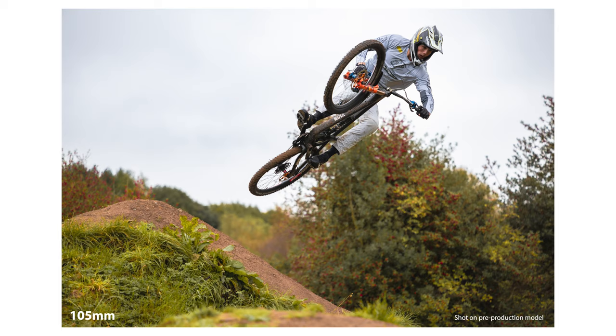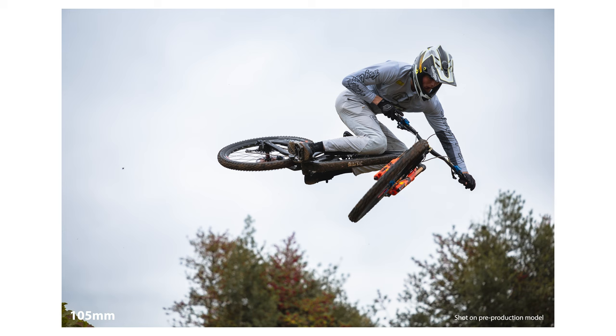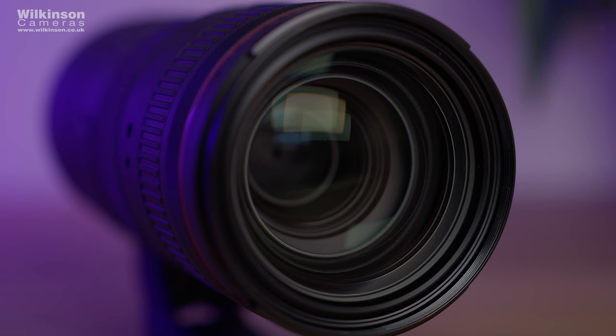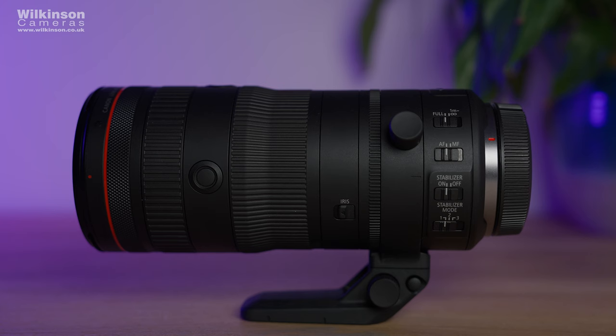The lens is made up of three aspherical lenses placed for high quality throughout the zoom range, as well as UD elements to correct chromatic aberration and ensure sharp, vivid images across the focal range. There are also coatings to reduce ghosting and flare. Being a pre-production sample, we couldn't test this in depth, but I've been assured that the image quality is on a par with the RF 24-70 f2.8 L, and all of our images have been sharp throughout.